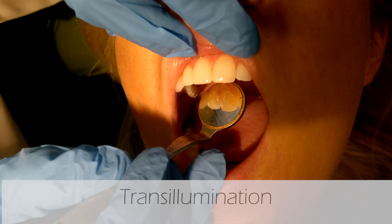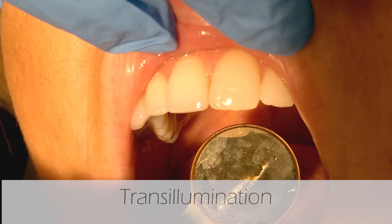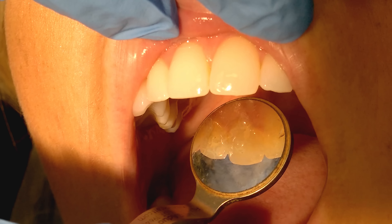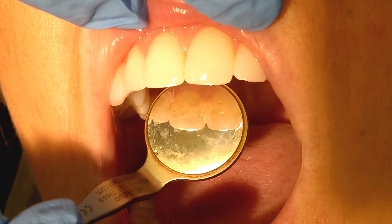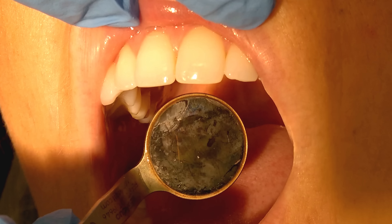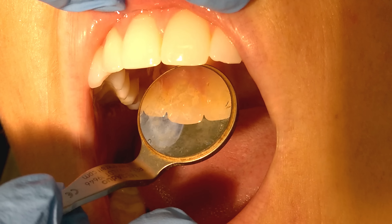The third use is transillumination. Sometimes dentists will use this to check for caries between the anterior teeth. What you do is shine the light directly behind teeth eight and nine, and it lights up the area. If there are caries, you'll see a discoloration near the contact.